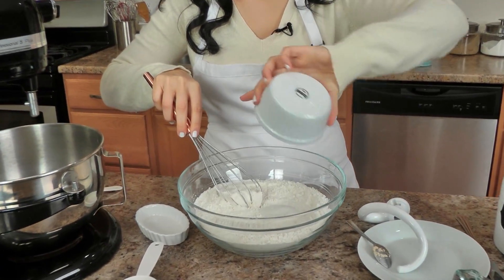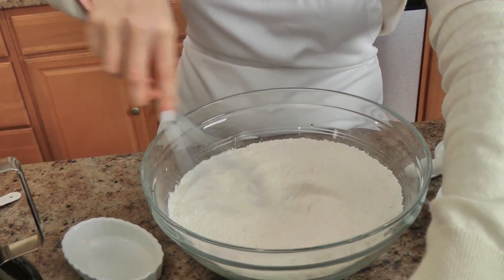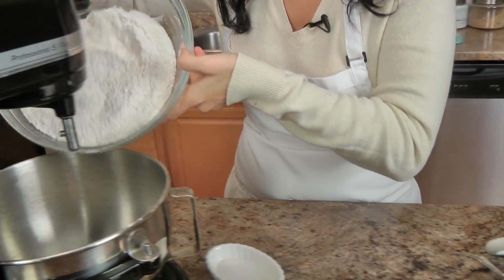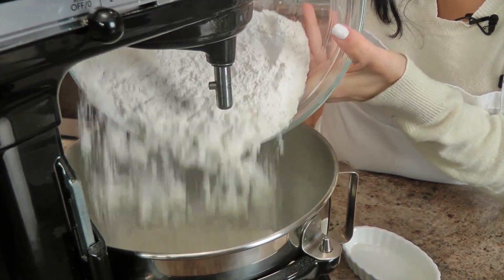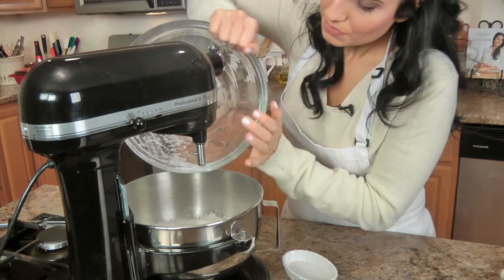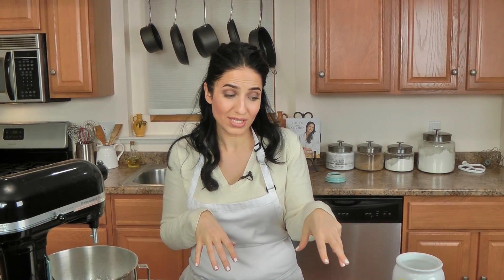I'm also going to add my sugar at this point — I already had the salt in there — and now I'm going to take my dry mixture and add that right in. Then all I need to do is wait for my yeast to get nice and foamy. I'll show you what it looks like when it gets there, and then we pretty much add everything else in and mix until it's perfectly combined. I'm going to clean up, wait for my yeast to be ready, and then show you the next step.